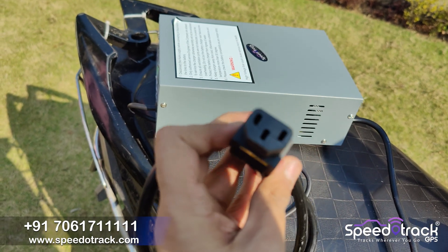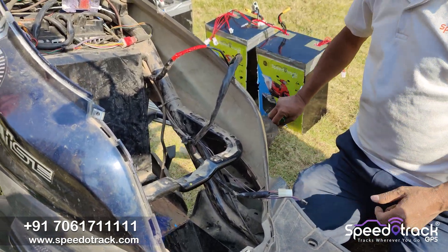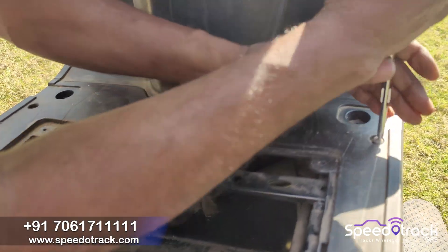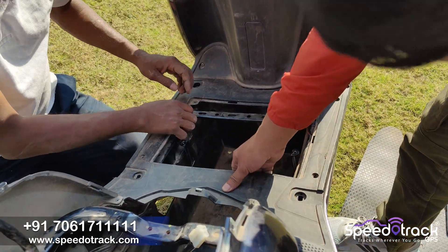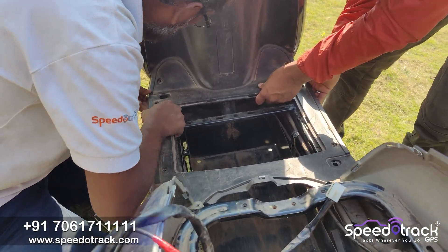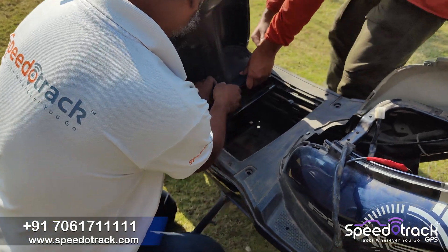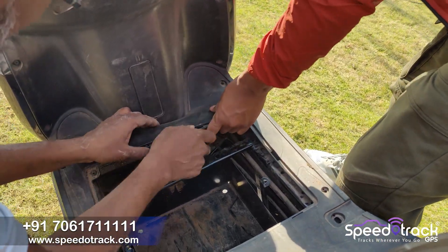This is the charging port. For the installation, we have to dismantle many guards and open the floorboard. One by one, we have to unscrew all the nuts and remove all the attachments.